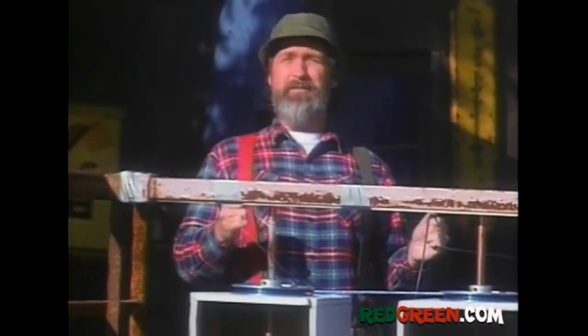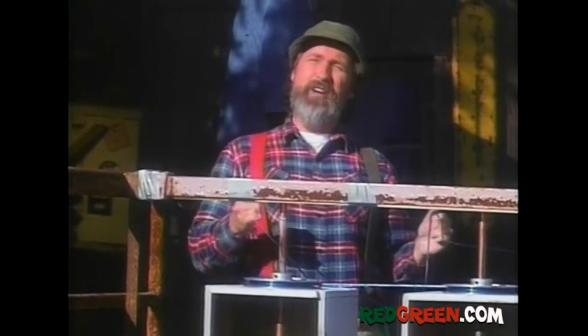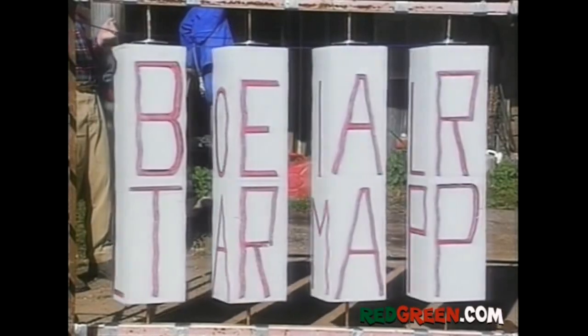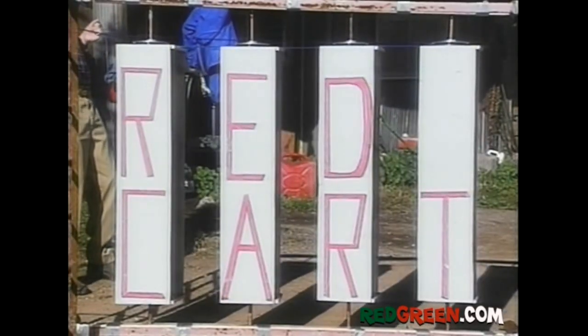All right, let's paint. Or you can use a felt tip marker. All right, I got my pulleys attached, I got my clothesline threaded all through and I got all my signs painted on. So now when you want to display your different signs, you just pull on the ends of the clothesline. Tell you, it's like drawing flies to a ship. There's your oil lamp. There's your bear trap. There's your red cart.